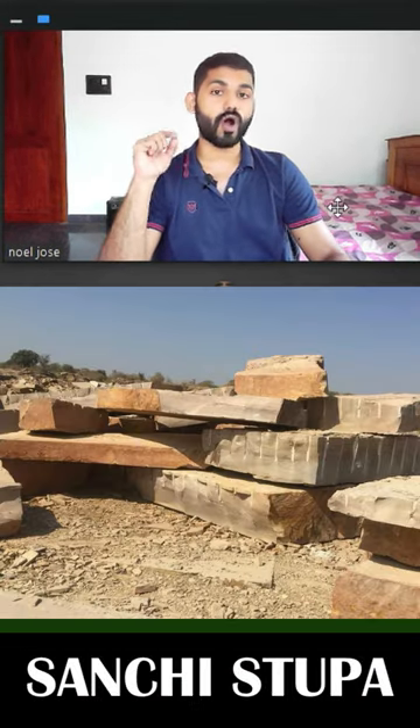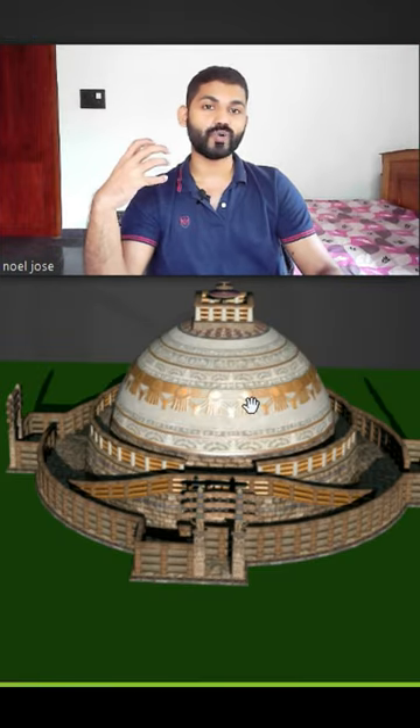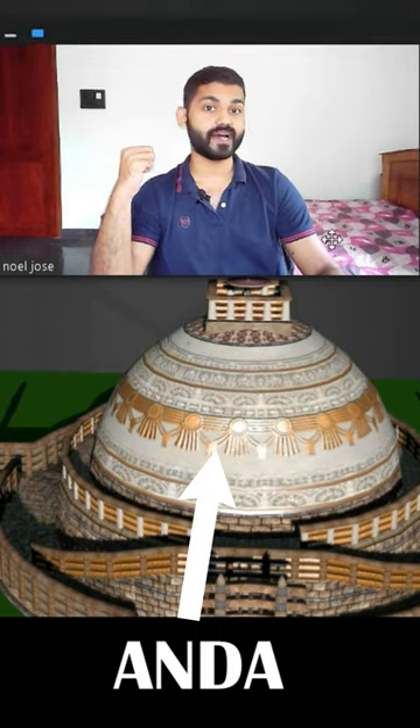Sanchi Stupa. Its foundations are made of stone blocks. On top of the foundation there's a hemispherical dome, and this dome is called Anda. Anda means egg.